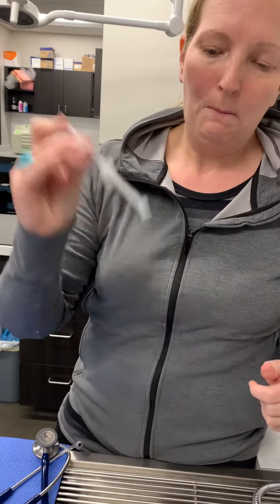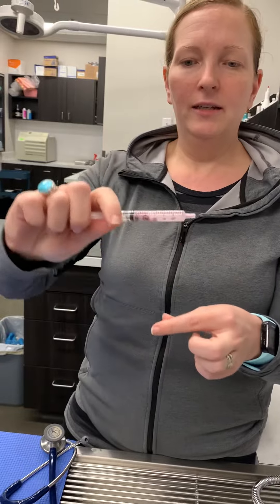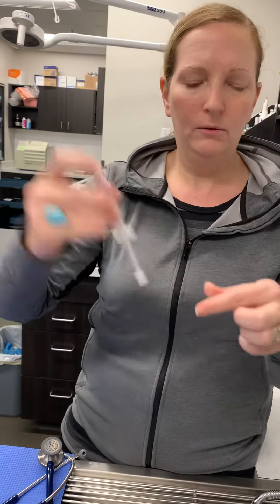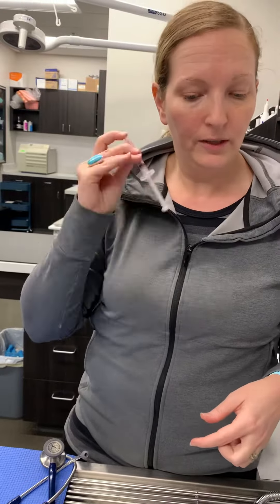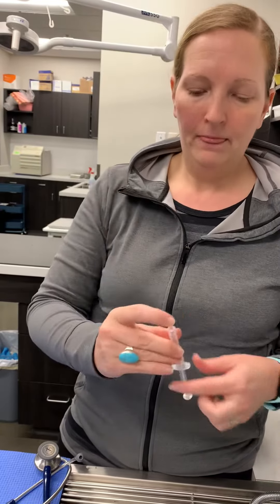I go ahead and put my finger over the end and I just shake it. I check on it a little and see if my tablet is completely gone — pretty close. Shake it a little more. It dissolves very quickly. Good.